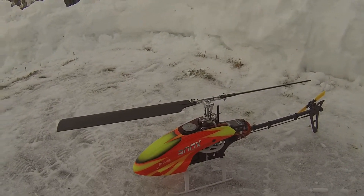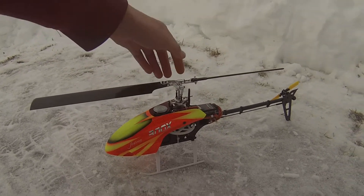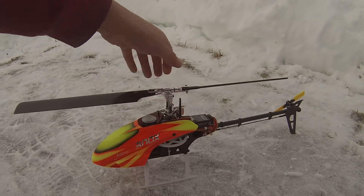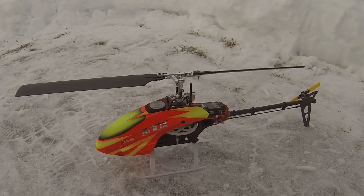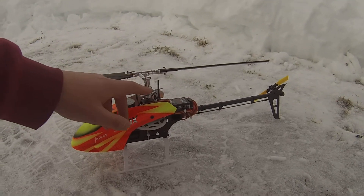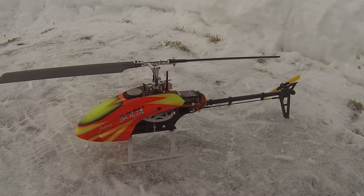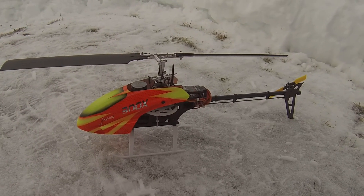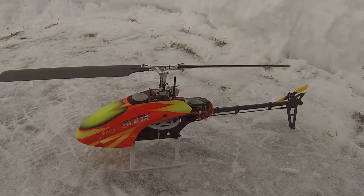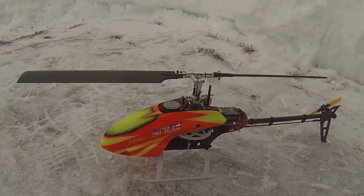Alright guys, just a quick update video. I got my DFC head in — it came with a DFC main shaft that was five millimeters shorter than this one. What I found was the arms couldn't go short enough to make that work out. I'm not sure how to describe it; if you get one and test it out, maybe you could shed some light on that.